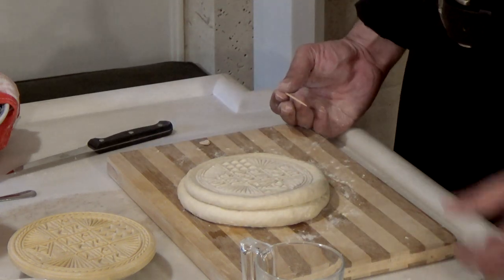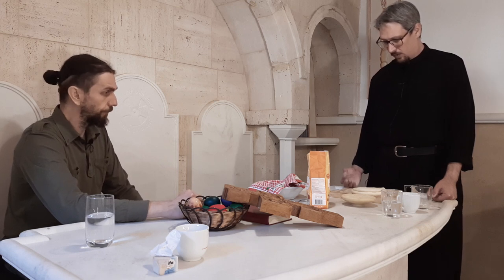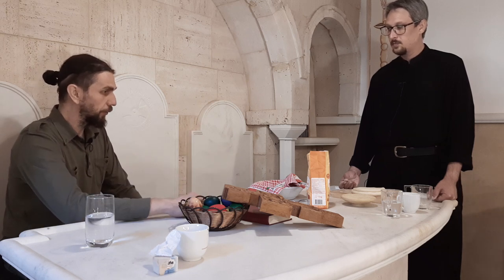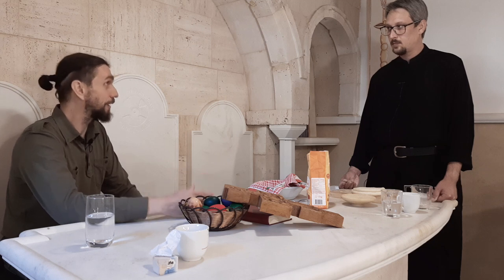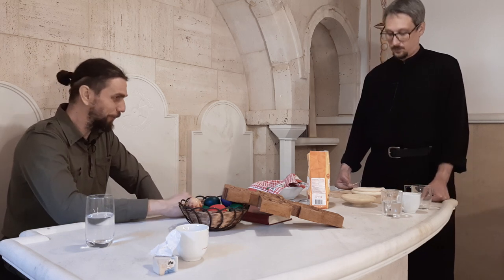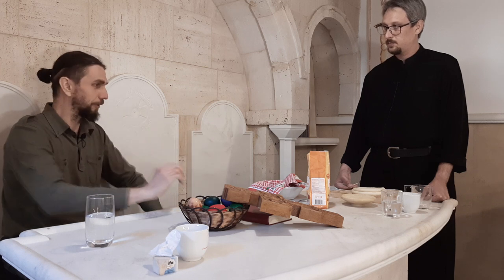Na neki način, prosvora jeste svakodnevni hleb, ali se zbog pečata razlikuje — pečat ga odvaja od tog drugog hleba koji možemo kupiti bilo gde. Jedna mala digresija: u najdrevnija vremena, četvrtog veka, postojali su metalni krstovi kojima su beleženi hlebovi za liturgiju. Jedan od tih krstova pronađen je baš u Beogradu — krst svetog Atanasija Velikog — i čuva se u Muzeju grada Beograda.